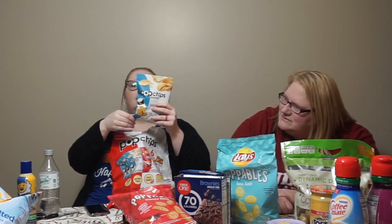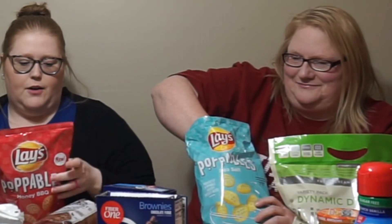I got some Pop Chips — I haven't tried them before. They are three points for a bag, and it's a regular-size bag, so that's decent. I figured these are good to pack in my lunches and stay on track. Then we got the Popables by Lays — sea salt flavor. I discovered these a while back. They're five points same as the other chips, but you get 30 chips for five points versus 15, so you get double for the same amount of points.